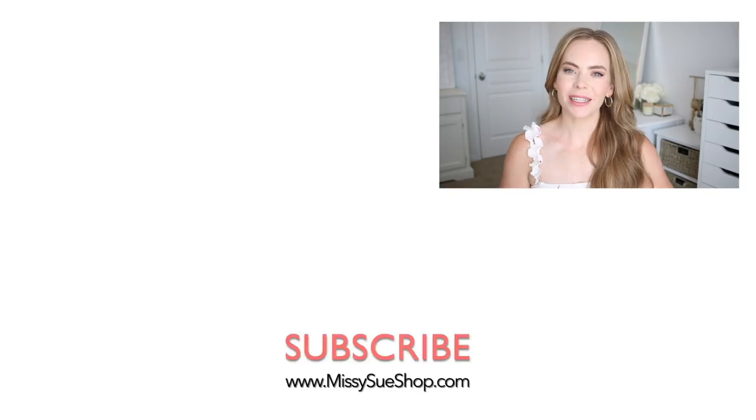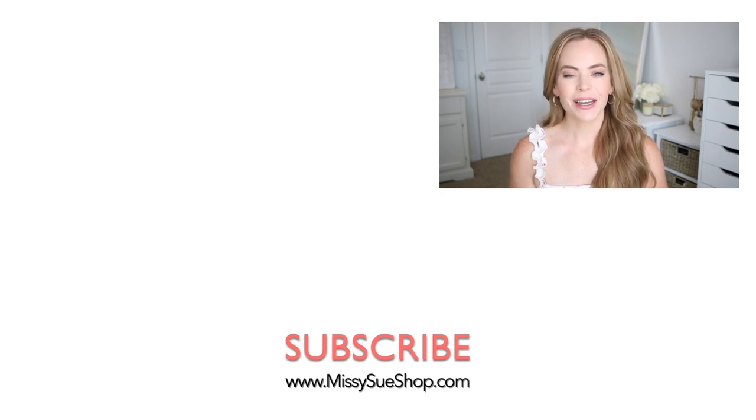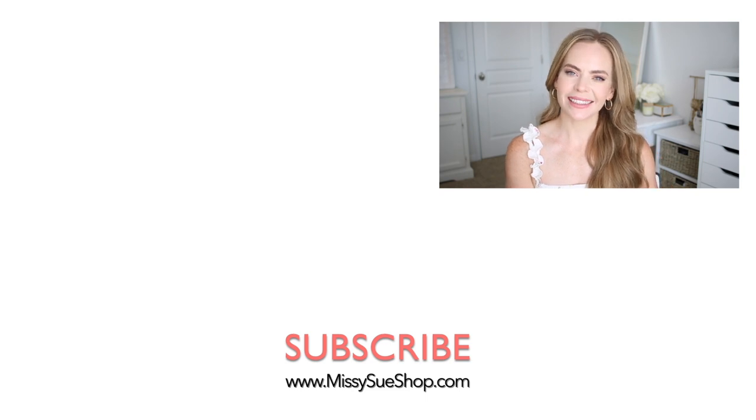Thank you so much for watching. I hope you enjoyed the video. Be sure to let me know in the comments which of the hairstyles was your favorite, be sure to like and subscribe so you never miss any future videos, and I will see you next time.